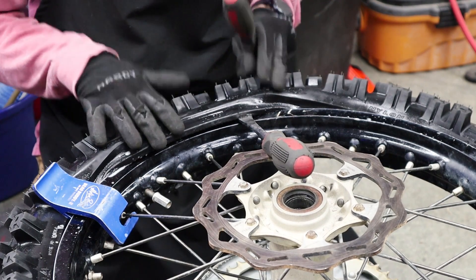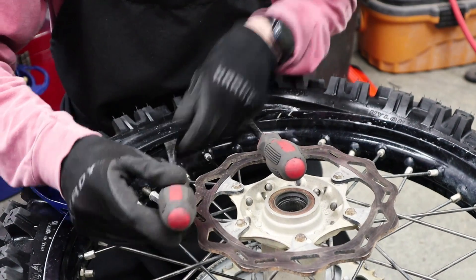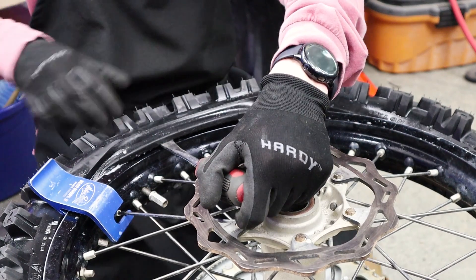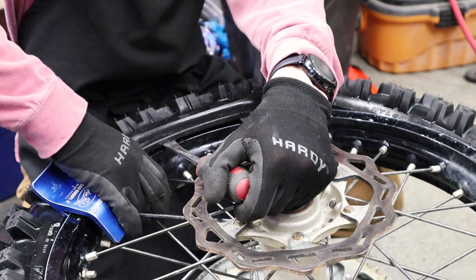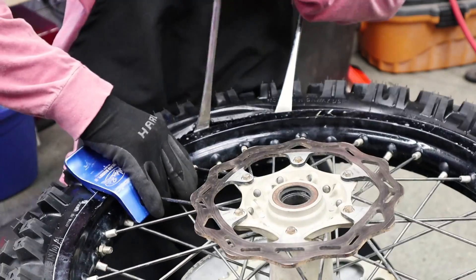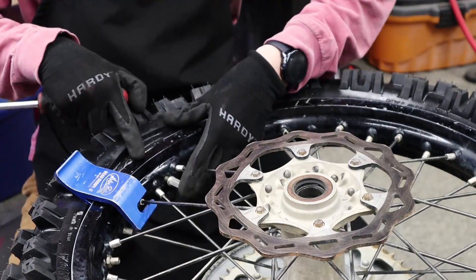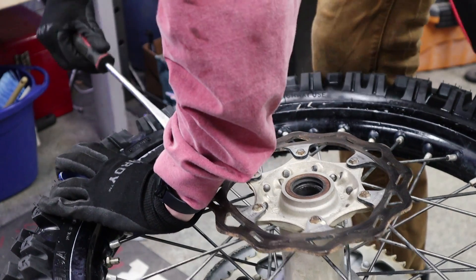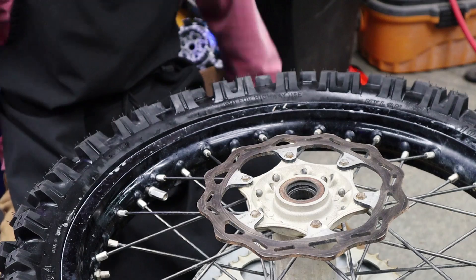As you get closer to the end, take smaller and smaller bites — this is not a race. It's going to get more difficult, but the smaller bites you take, the easier it's going to be. When you're nearing the end with about three or four inches left, try to get it all in one go. Get your two tire spoons in here with one as close to the rim lock as possible. Press in on the rim lock, do your first spoon and then your second — and it'll pop right in. Pop your bead buddy out and it's time to put some air in this tire.